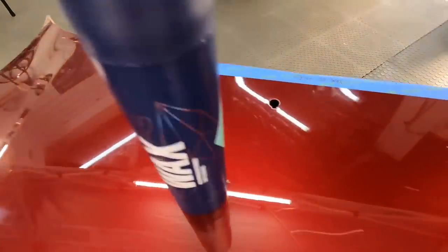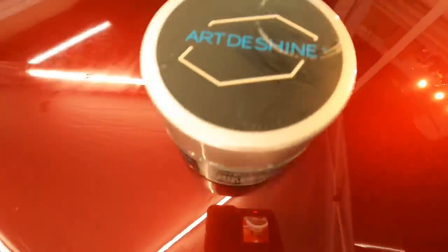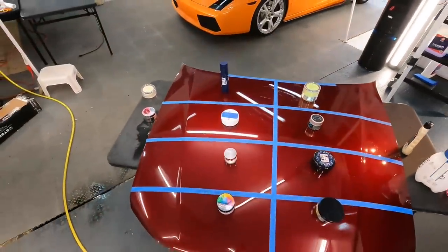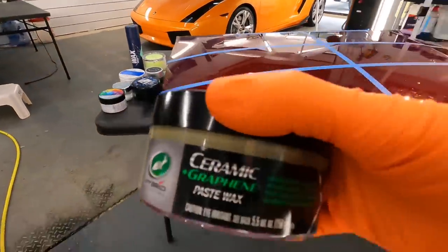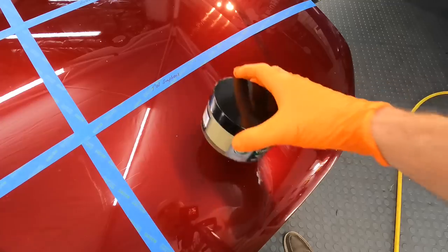I have a plethora of test panels and hoods out back. If the series does well, we'll continue and throw more on there — I'll take your requests. Let's get this started. One by one we'll get them applied to their designated section and briefly go over each one. First, let's start with the Turtle Wax Hybrid Solutions Ceramic Graphene Paste Wax.